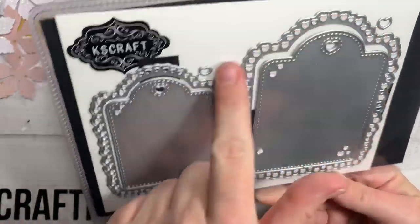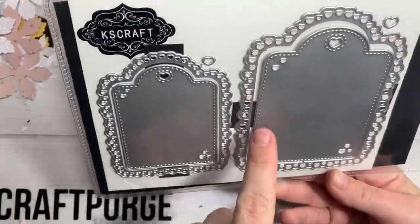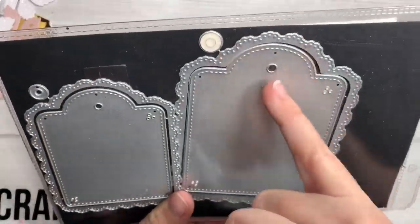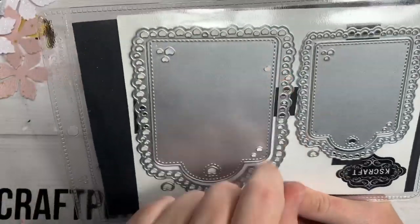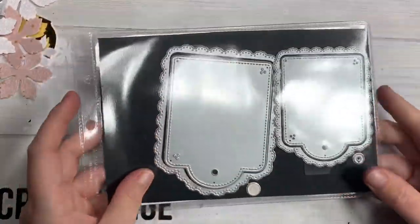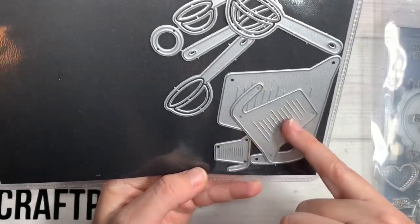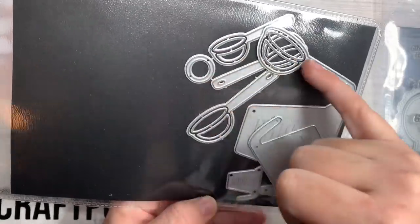KS Craft — I'm going to use the larger of this heart tag, double layering tag. And then I also use this one, which is just scallops minus the hearts. So I use those two bigger ones. Then I used KS Craft's new baking stuff — the measuring cups and then the little measuring spoons.